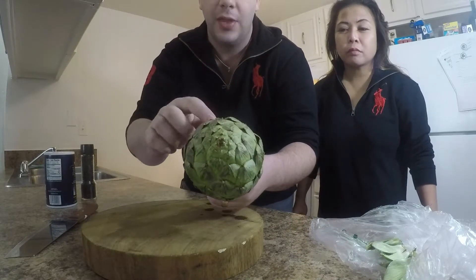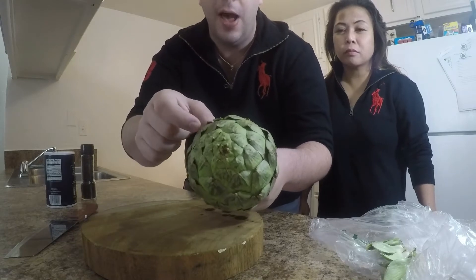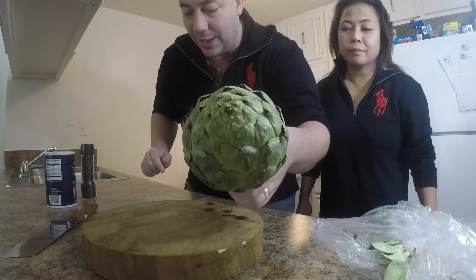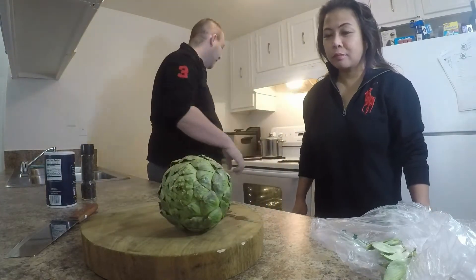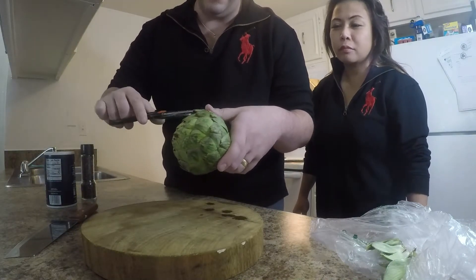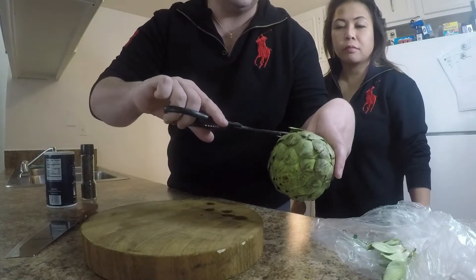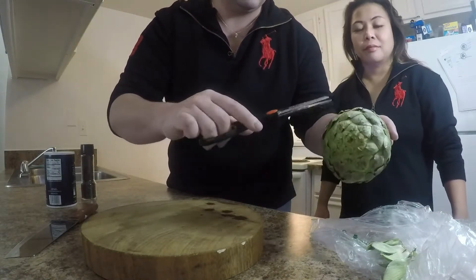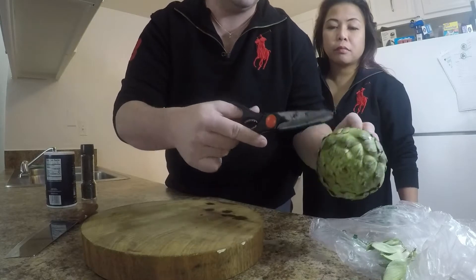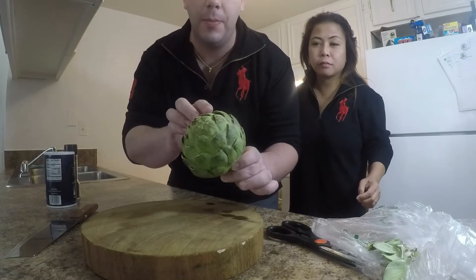The next thing we're going to do is cut off these spines. You'll notice the artichoke will actually flower if you let it grow long enough. We're going to cut off all of these spines because it makes it dangerous to handle. I'm going to grab a pair of scissors and snip off all of these little spines from the leaves. I've got all of the spines chopped off of the upper leaves.